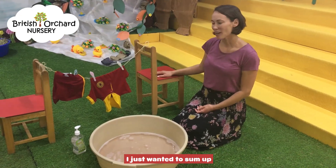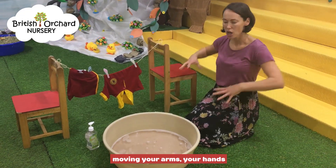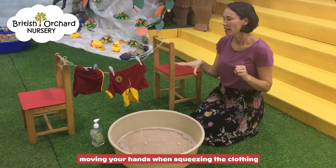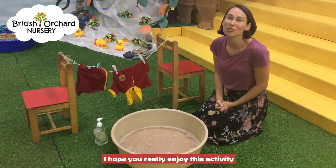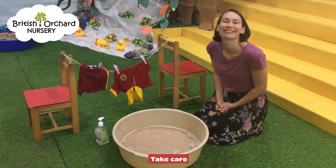So just to sum up, this activity is all about gross motor movements — moving your arms, your hands, squeezing the clothing — and then when you're hanging the clothes up it's all about fine motor skills. I hope you've really enjoyed this activity. We're missing all the children so much. Take care, bye bye.